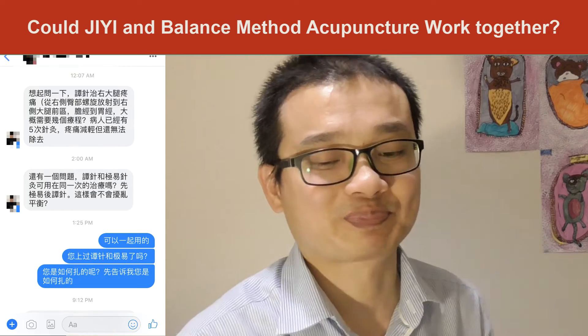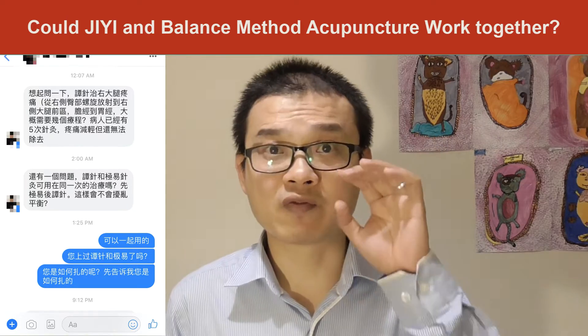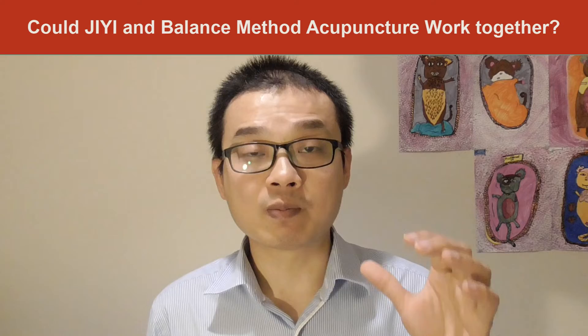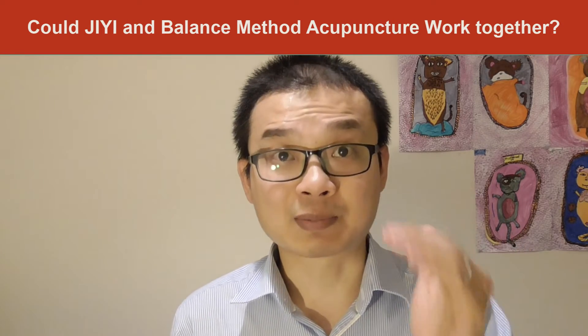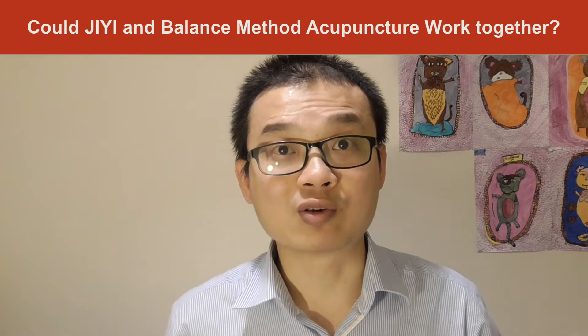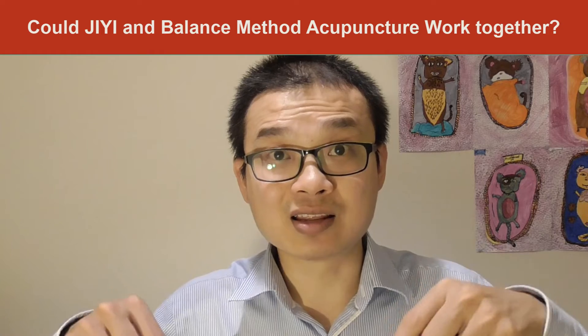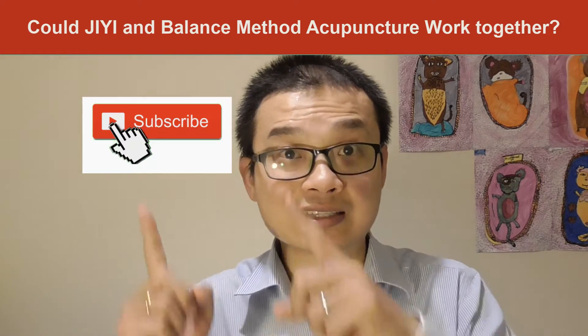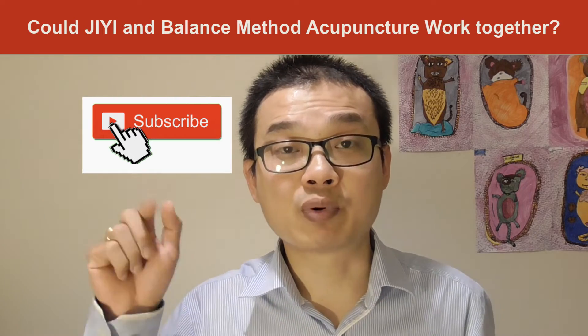If this is your first time watching my video, or you've been following my videos for a while but haven't subscribed to my YouTube channel yet, please look for the subscribe button underneath this video and click it, as well as the bell next to it.